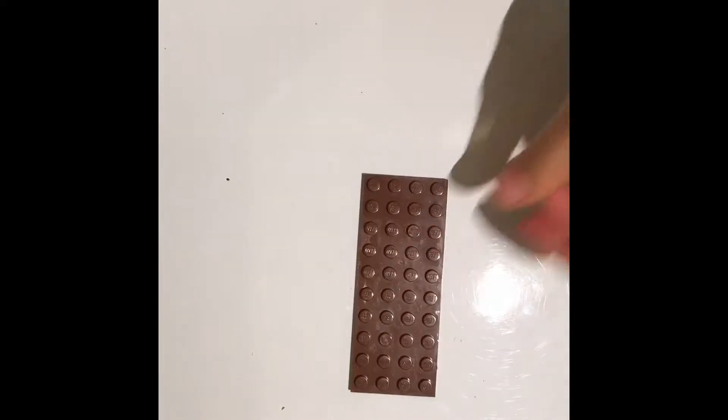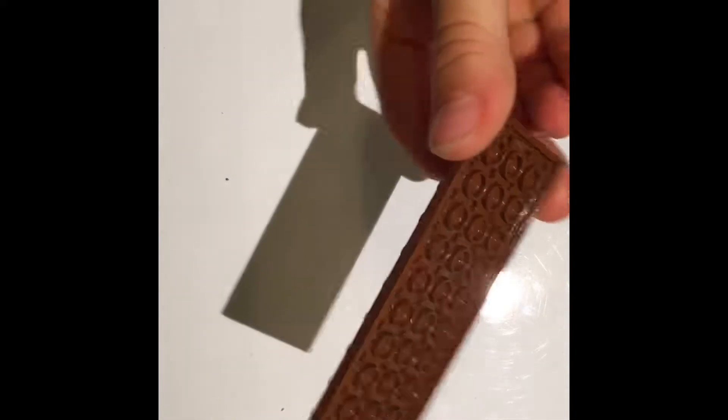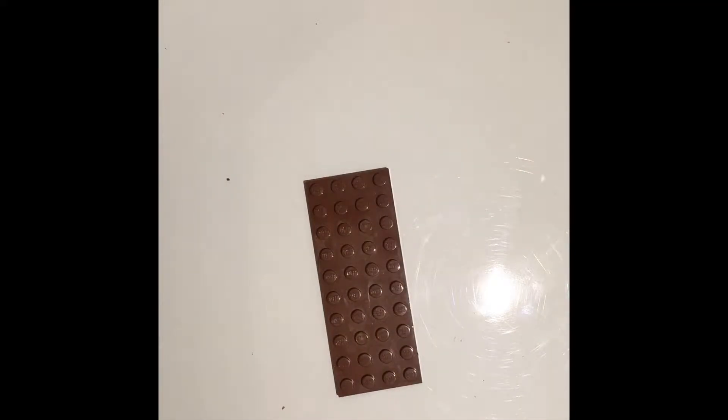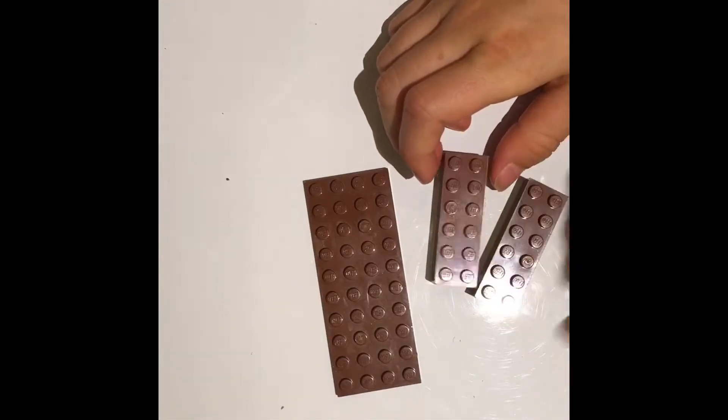First we are going to be starting out with these normal platforms. You see them a lot in brown. It doesn't really matter what color you use for the bottom. Then we'll use two two-by-six pieces.